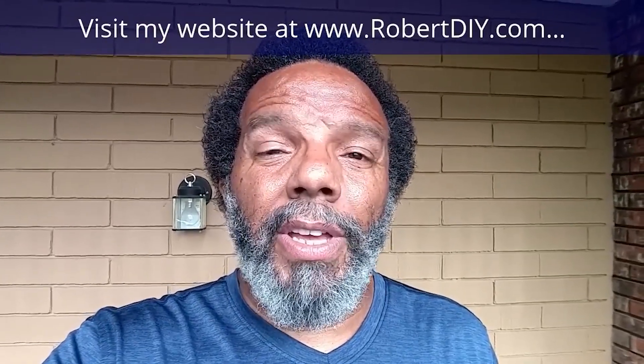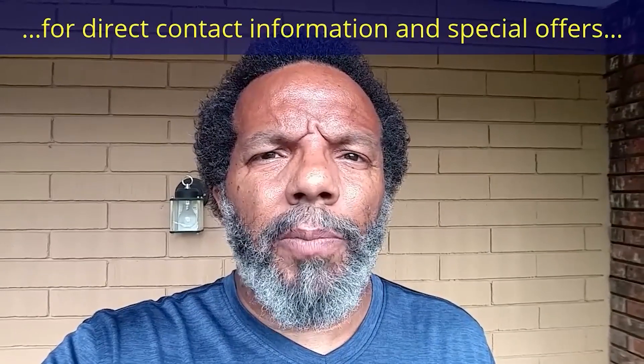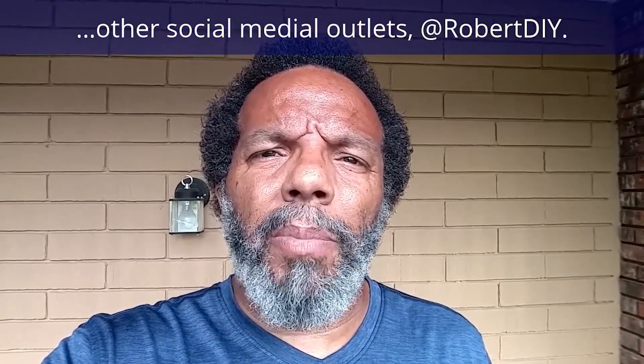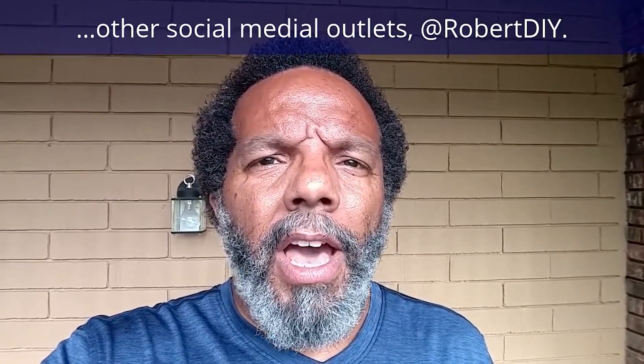Hi, my name is Robert. Please read the comments in the about section of this video — it has valuable information and updates. My YouTube channel has a disclaimer video that I encourage you to watch. And please like, share, and subscribe. I hope you found what you're looking for. Thank you very much for watching.